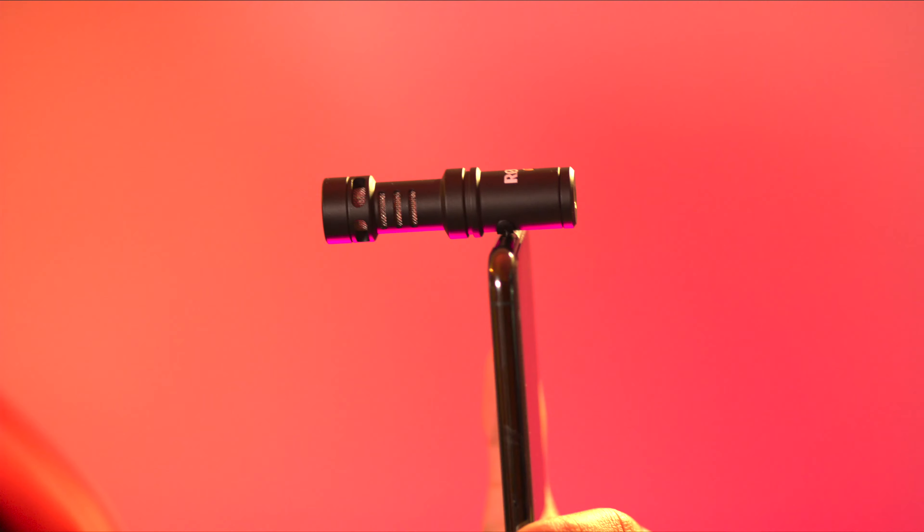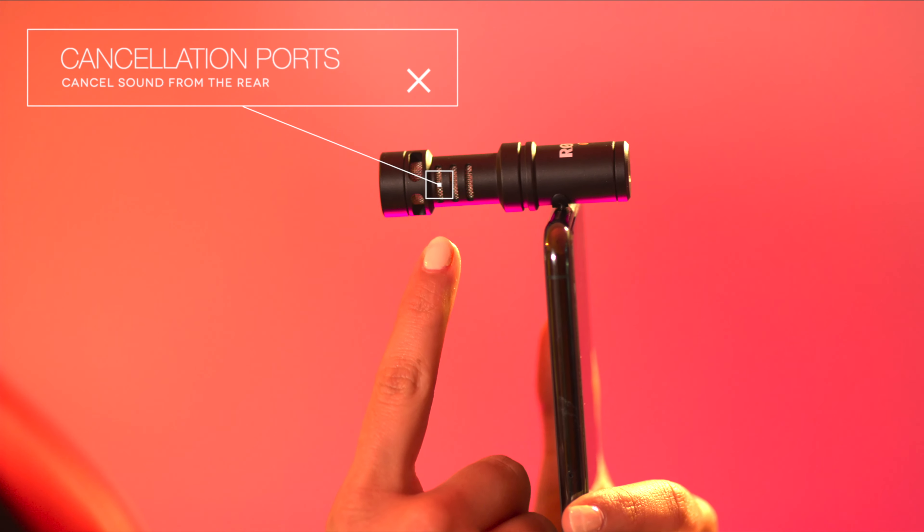You can plug the mic into your device either way around, and because this is a directional mic, it records in the direction it's facing. The fins here are actually noise cancellation, so it cancels out all the noise coming from the opposite side of the microphone.